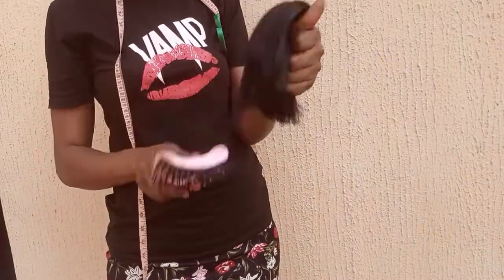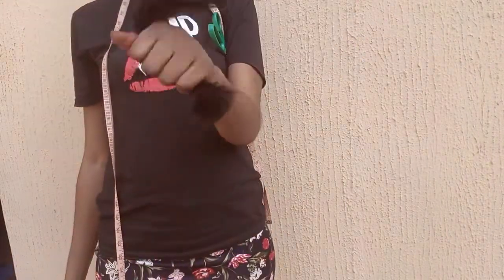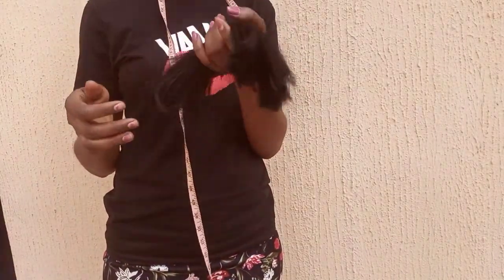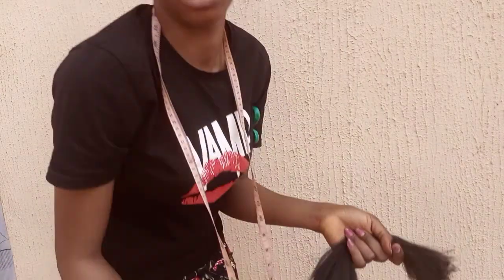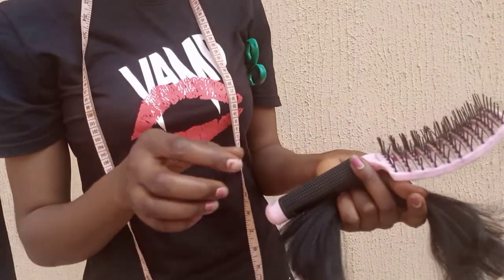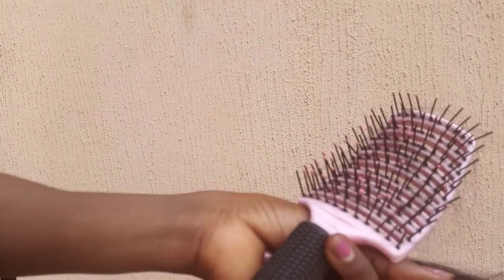Right now we're going to brush it just to make sure it's ready to use and tangle-free. That's it — there's nothing more for you to do when ventilating. Just bring out a little piece and ventilate with it. Thank you guys for watching today's tutorial. If this is your first time here, please hit the subscribe button, and to all my old viewers, thank you so much for always tuning in. I love you guys — bye!